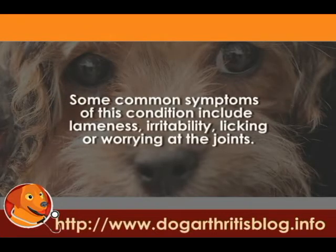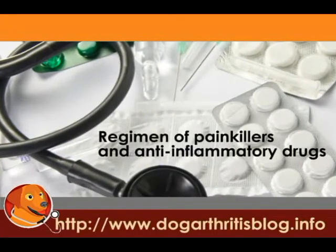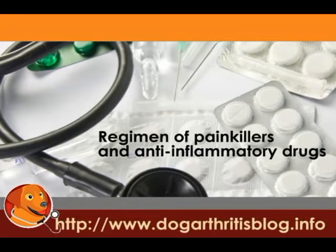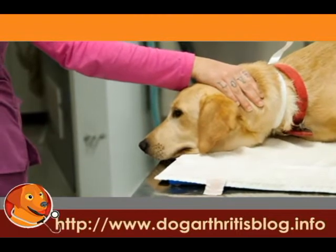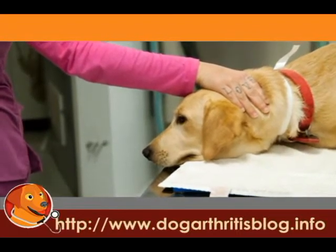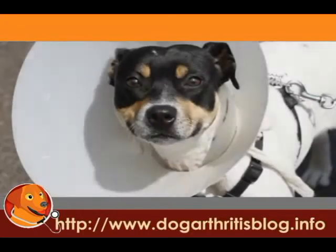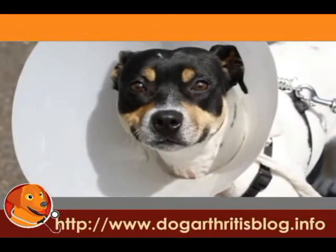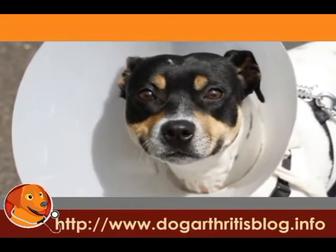Some common symptoms of this condition include lameness, irritability, and licking or worrying at the joints. Common medical treatments for dog arthritis include a regimen of painkillers and anti-inflammatory drugs. Complementing these drugs with dog physical therapy can help reduce the impact of arthritis on your dog's mobility and quality of life. Also, some dogs don't take well to drug therapy, so dog physical therapy may be an effective alternative treatment.